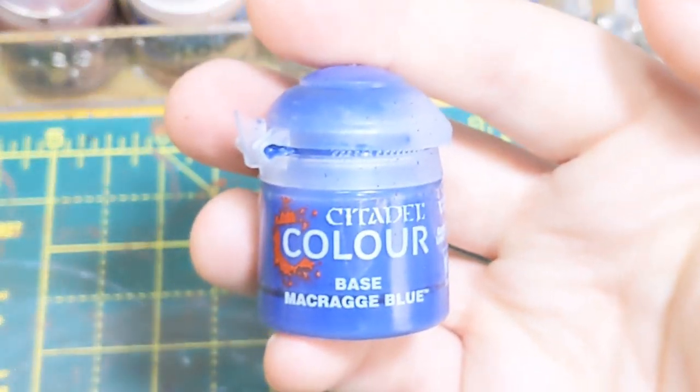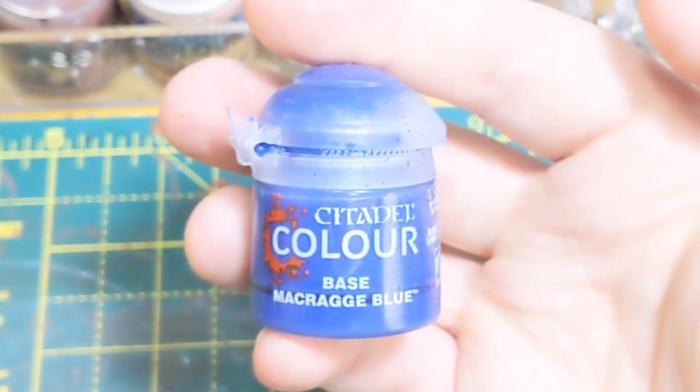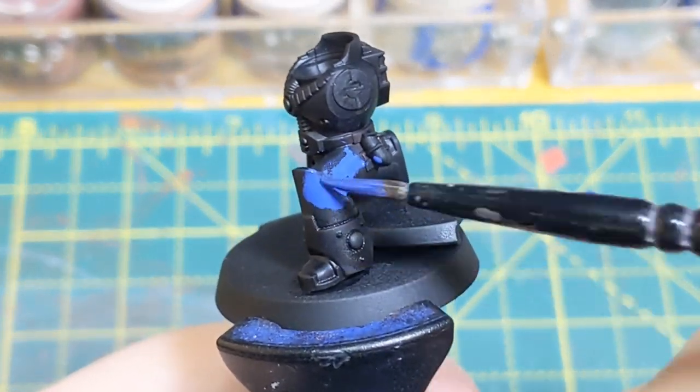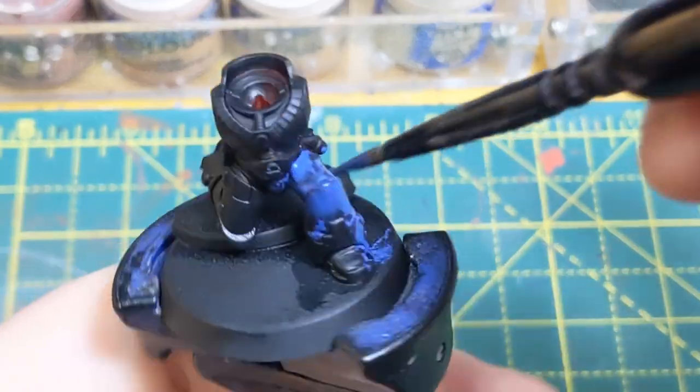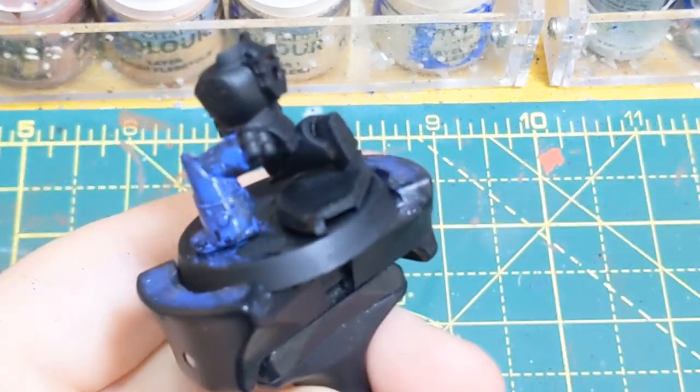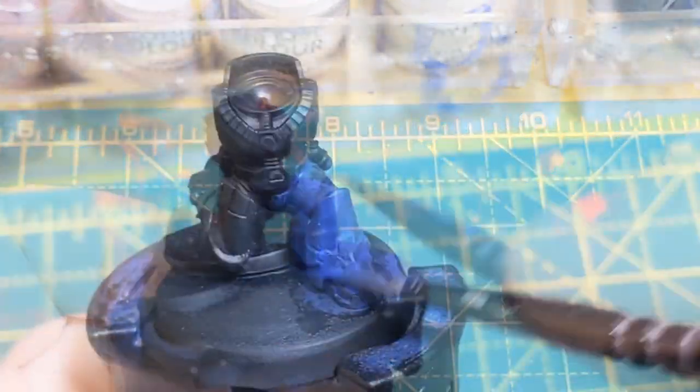We're starting off with Macragge Blue. Now I need to thin it down to like breaking point, and start with three really thin layers. So this is the first layer, really thin down, get it on there, let it dry.